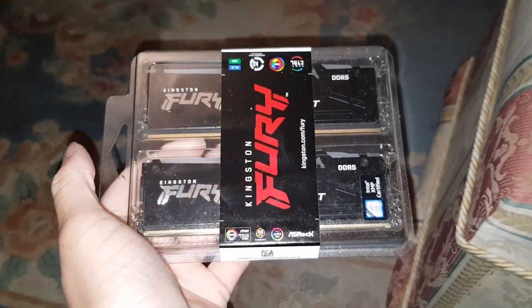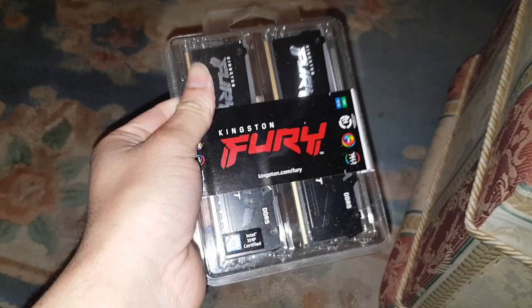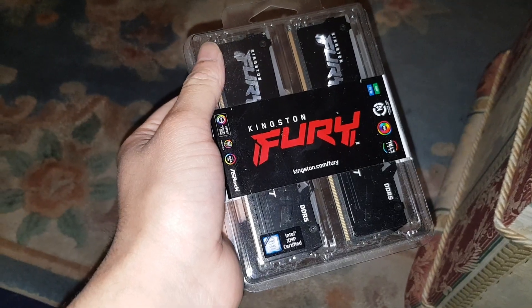Hey guys, Mr. Waddle Hack here back in the video. What the hell is that? I guess today I'm going to unbox for you the Kingston Fury Beast — Kingston Fury Beast DDR5 RGB.